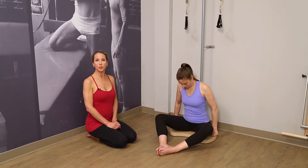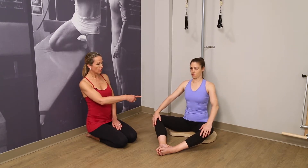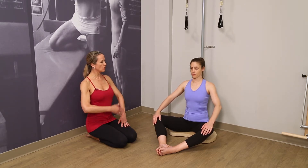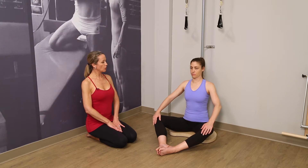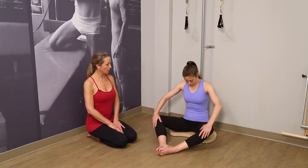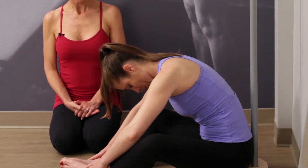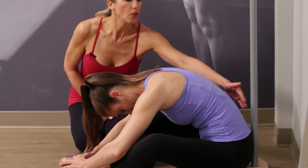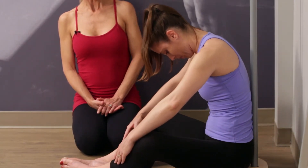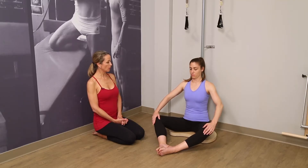We're going to start with a simple roll down or spine stretch. Deb is seated in what we call the diamond position. Her hands are on the knees, elbows are open so the chest is open. She'll start with two breaths to roll the spine away from the pole. Peeling down, hands slide down to the ankles. And then rolling up again as we did in standing, placing each bone against the pole. And all the way up. We'll do that two more times.